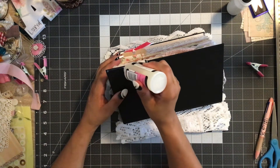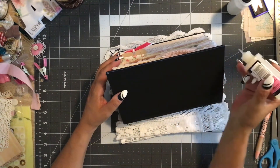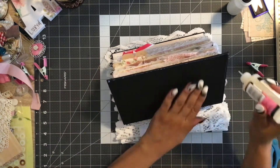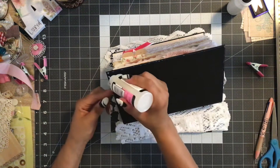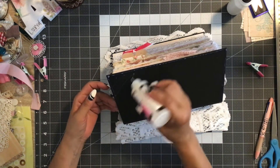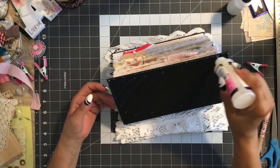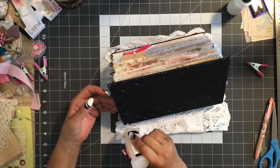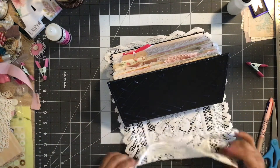I want that to lay down right up at the edge. I don't have a real steady hand here, so I'm going to make sure we get enough spread over the cover — do half and then flip it over and do the other half.